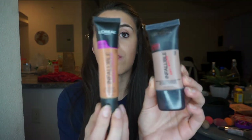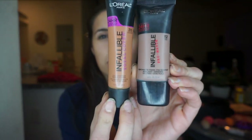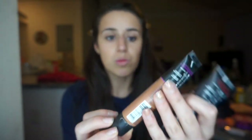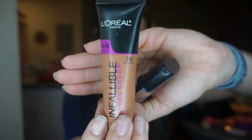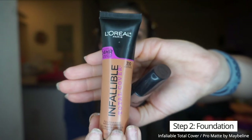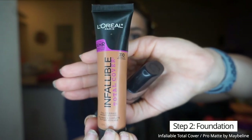While the primer sets, I want to show you which foundations I use. These are the two that work best with pro tan. With pro tan your skin gets orangey, and you don't want your face to exactly match the pro tan. I usually mix both colors — this one is Classic Tan, number 310, and this one is called Coco, number 112.